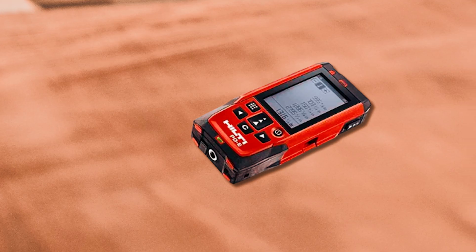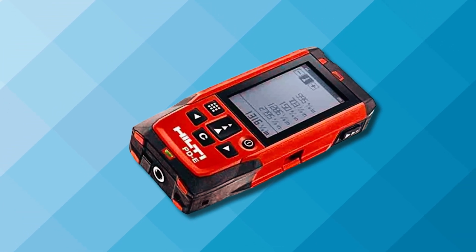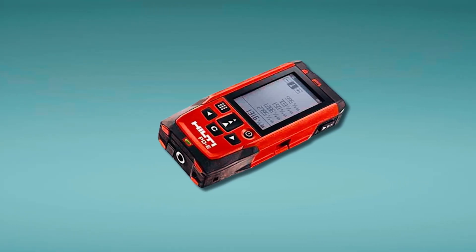The interface is straightforward, and it supports both single and continuous measurements. The price is definitely on the higher side, but that's what you pay for top-tier precision and durability. If you need a high-performance laser measure that won't quit on the job, the Hilti PDE is the one to beat.